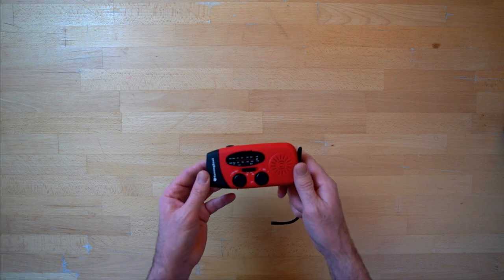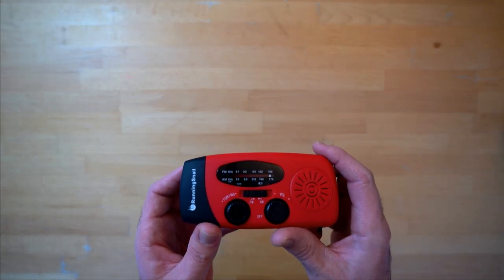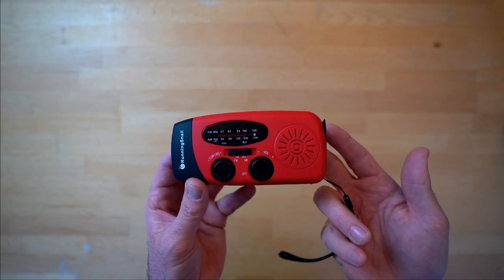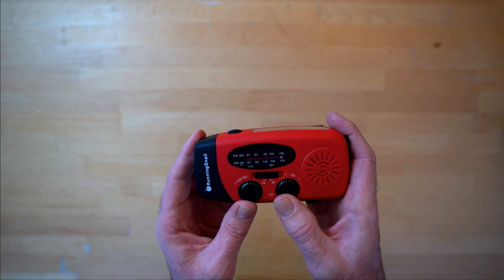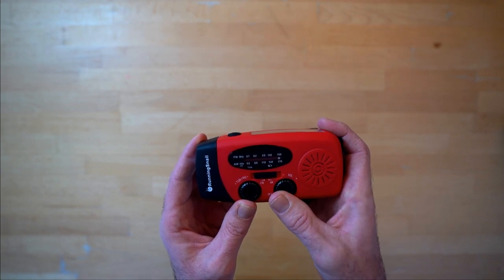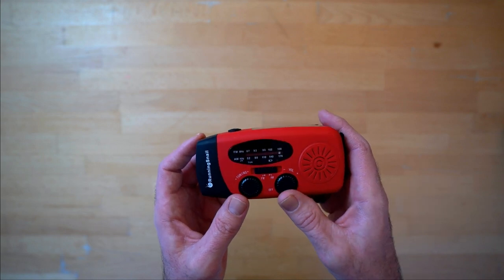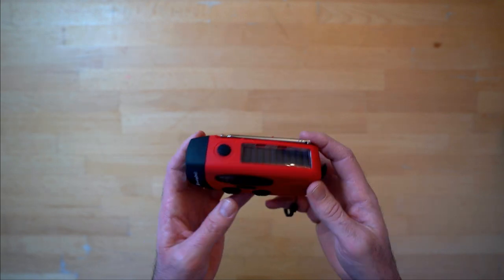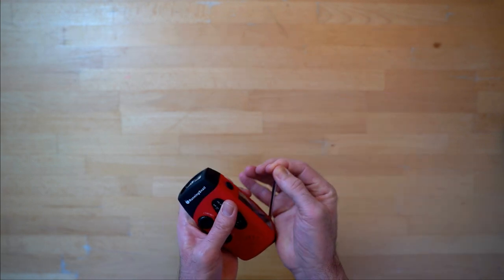Obviously it's a radio, so we've got AM and FM on this particular model. I know in the US you can get a similar Running Snail with a weather band on it. Let's have a listen. Decent, decent sound, isn't it — tunes in all stations, works first time every time. Solid aerial.